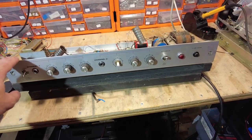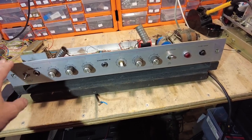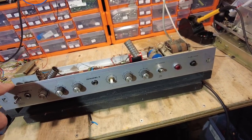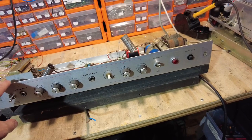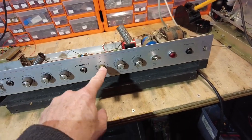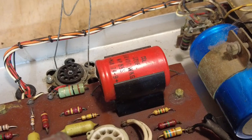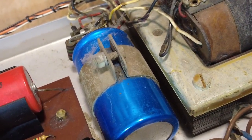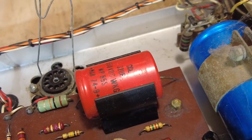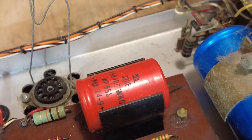This is a WEM Dominator Mark III chassis - the second Dominator I've got on the channel, and this one needs restoration, at least a good service. The capacitors are shot in this one - the main electrolytic has got a bit of a hole in it. There are three main capacitors we change on these: the big 50+50 microfarad one and the 32 microfarad one.